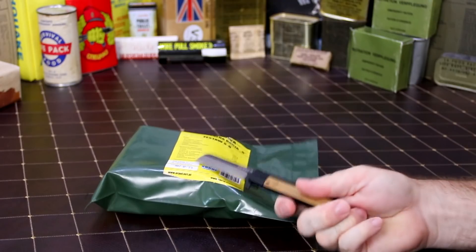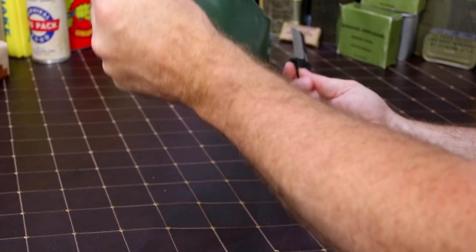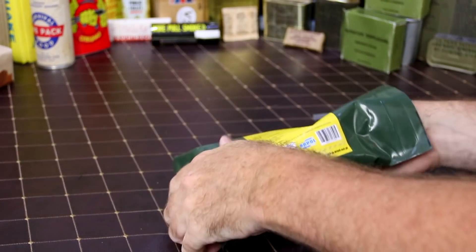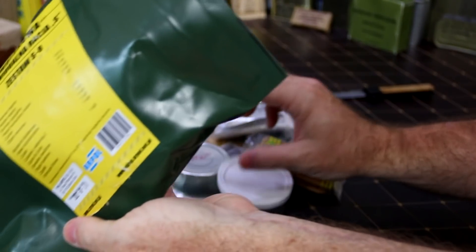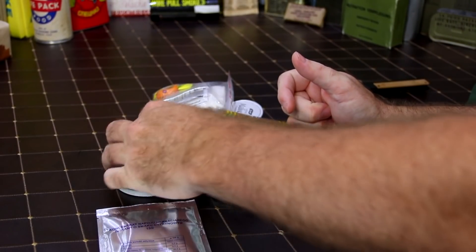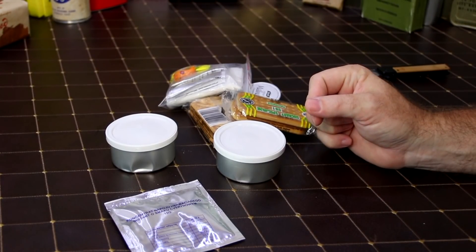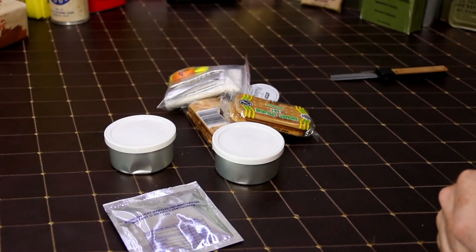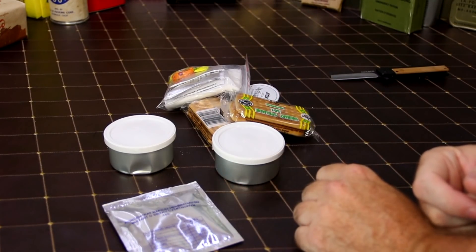Remember how these rations go? There's a 50/50 shot whether it's busted open and rotten, so if that is the case we'll go to another one. Now on the newer ones they started wrapping everything. This is more like a snack pack — I forgot when I bought this. It's about thirty dollars shipped, and this does not have a designated main.